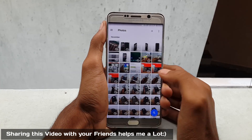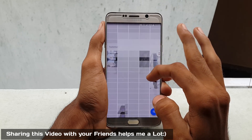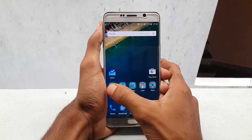So guys, this was a quick video on how to free up some space on your internal storage. If you like this video please hit the thumbs up button and also share with your friends. For more videos like this, thanks again for watching — I would like to see you in my next video, stay awesome.